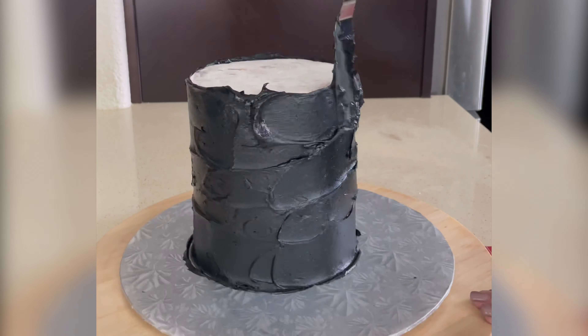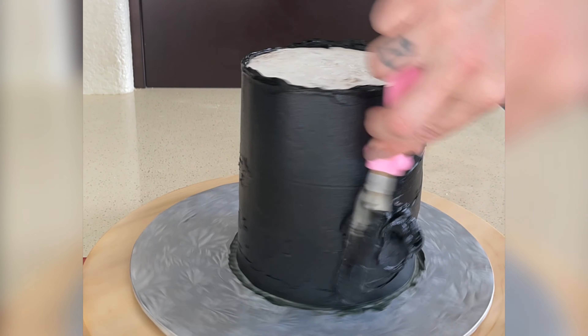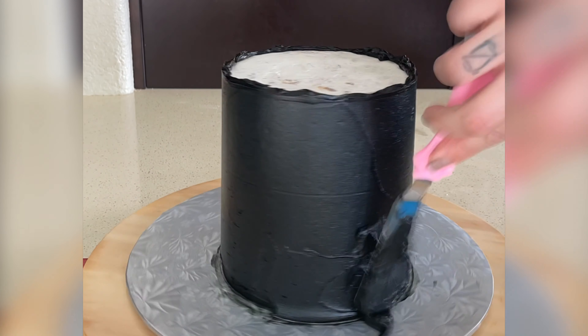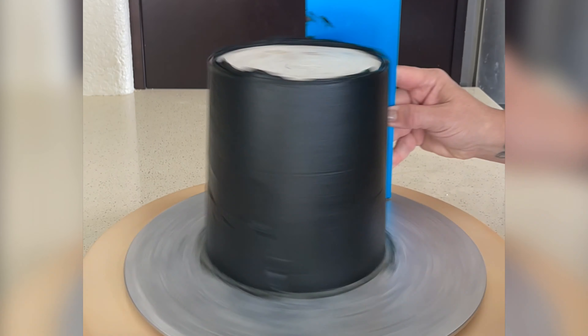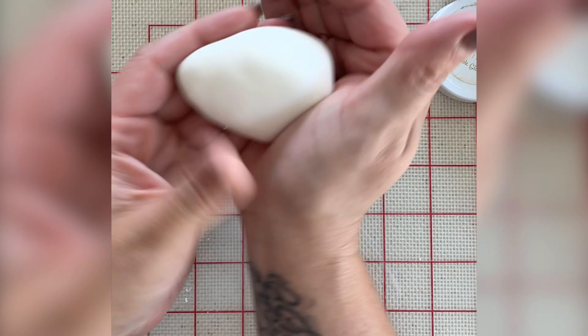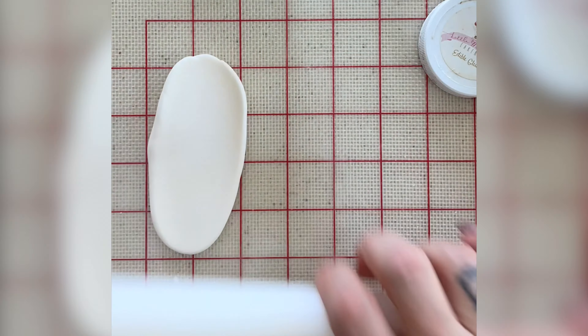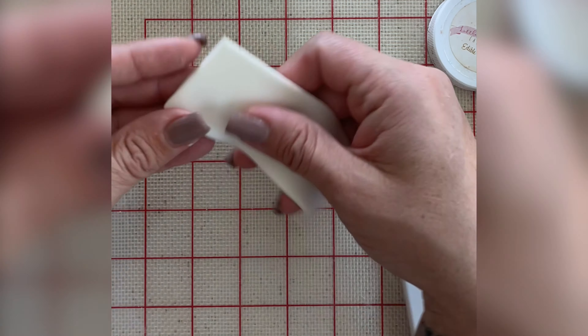Now on to the actual cake. I have black buttercream here and I'm just adding it with an offset spatula to my cake. You'll see this cake board is silver but that's okay because I end up adding fondant to this entire cake board to cover up that silver, and then you just add a little ribbon around the edge of the cake board.